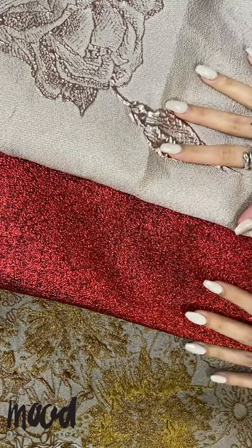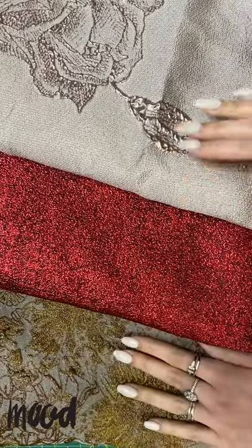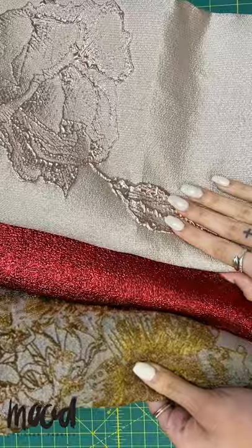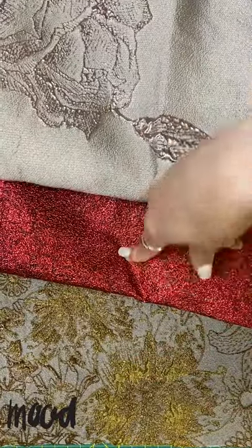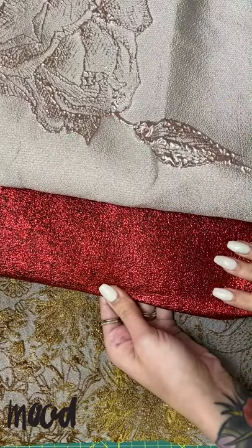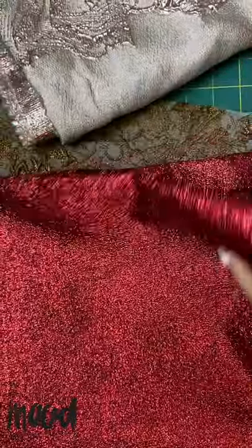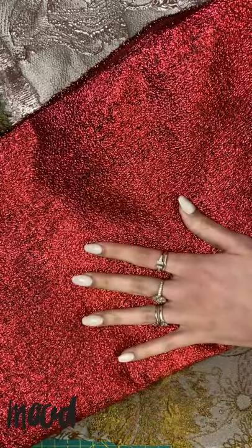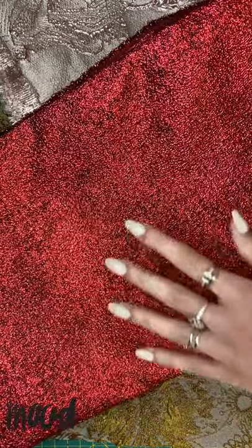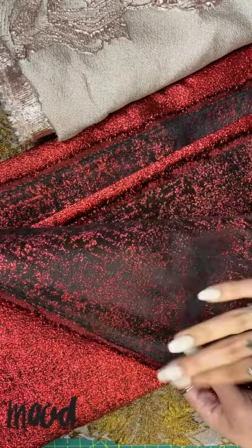Brocade fabric is a woven fabric with an elaborate design that is often raised. You can see there's texture on these two — there's a floral, an all-over, and this brocade, although it is an all-over, is mostly just a solid color. You'll also notice that on the wrong side of the fabric, you often have the opposite of the motif or repeat that is on the right side, which makes for a lot more options when designing because you can use both the right and the wrong side.